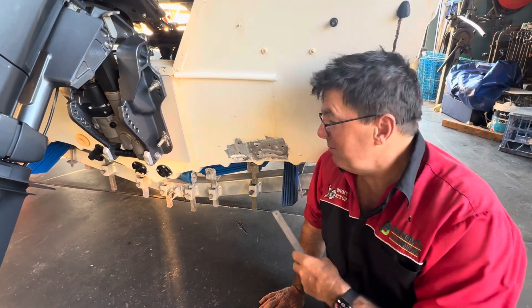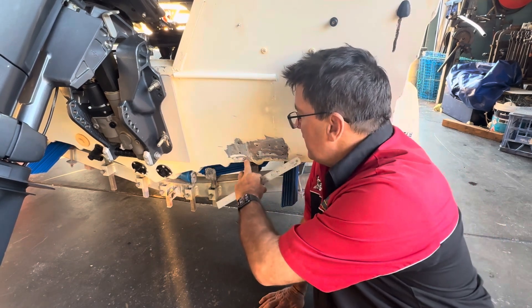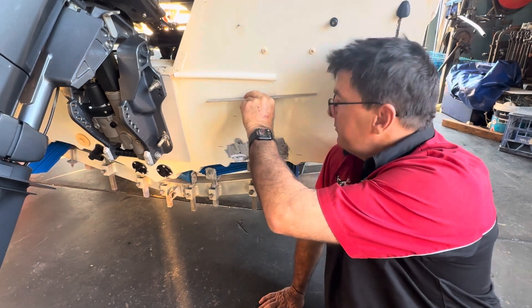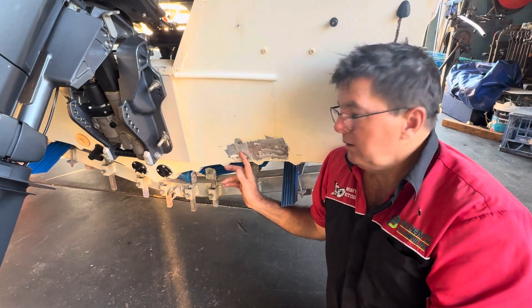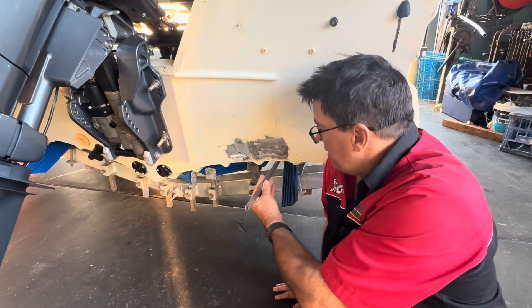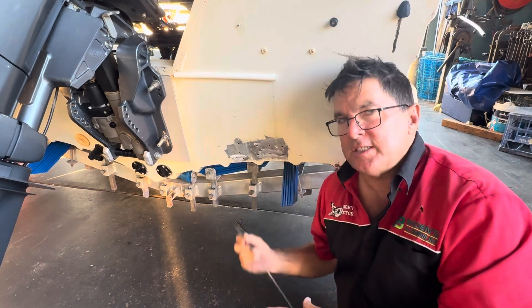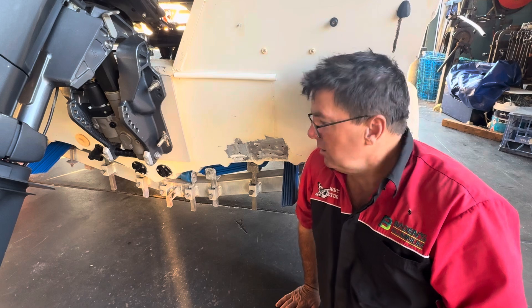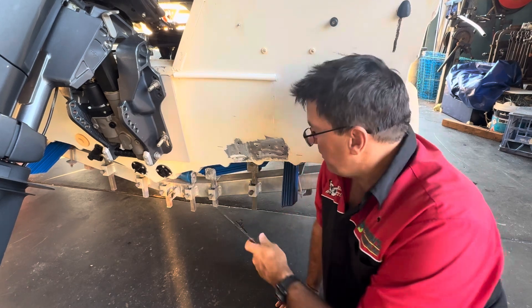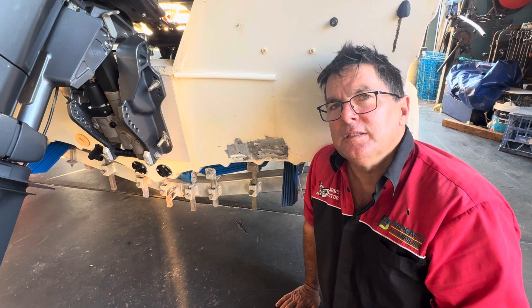Good morning folks, today I'm going to run through some fabrication techniques on where to mount your transducer. This one has had several attempts at putting them on — there's a lot of holes below the water line. I'm going to fill in all of these holes, then make a transducer bracket, and show you how to mount it using a straight edge to get the best results.